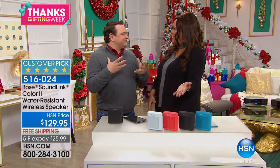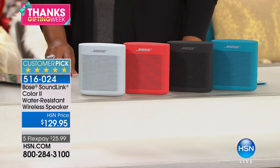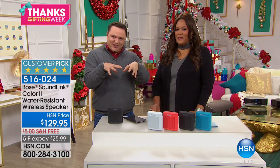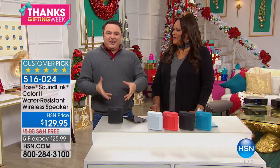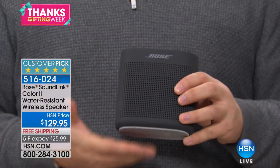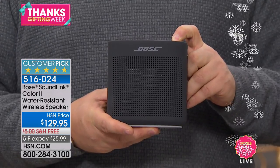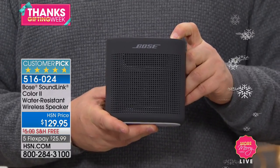This is incredible sound for something so small and so portable. I fly with it everywhere I go. It's wonderful to have Bose quality sound at all the places you tend to go. When you're traveling, you don't want to have to put it in a protective case. I just put it right into my backpack, and when I get to the hotel room, I tap a button, turn it on, and really let it jam.